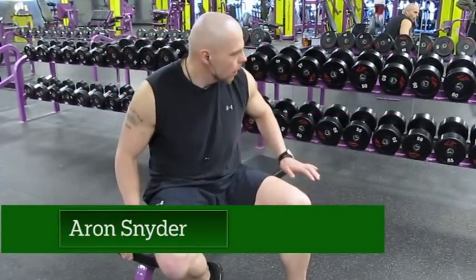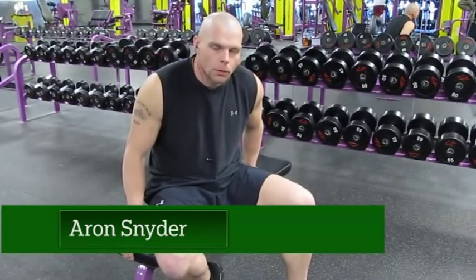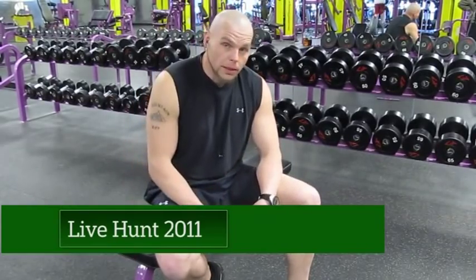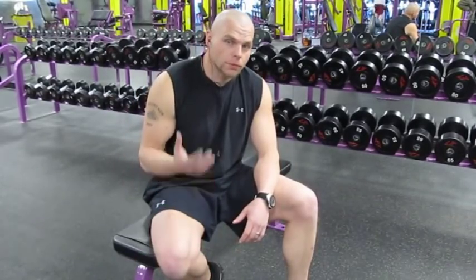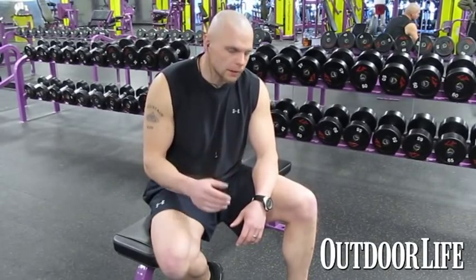Aaron Snyder back here inside the gym with LiveHunt. What we're going to go over now and focus on is supersets or giant sets, without getting into a giant debate or explanation. For me, what I consider a superset is going from one exercise to another back to back.